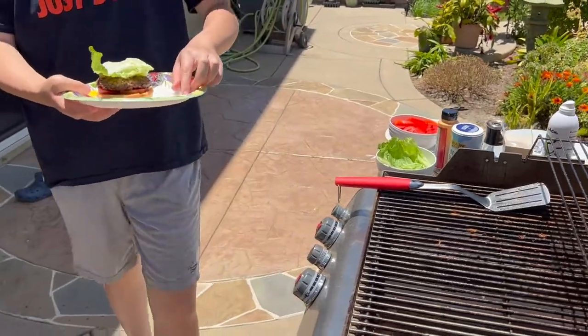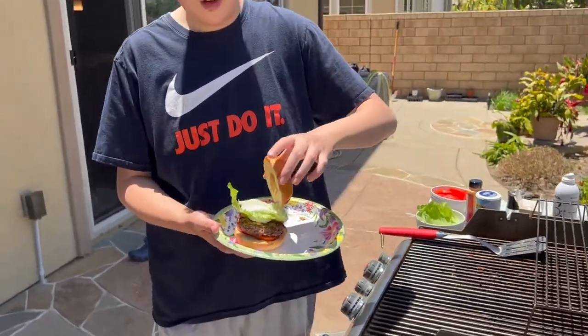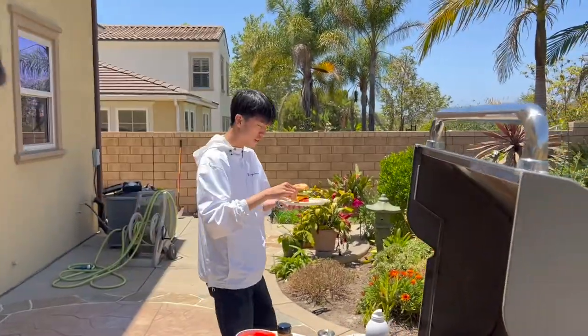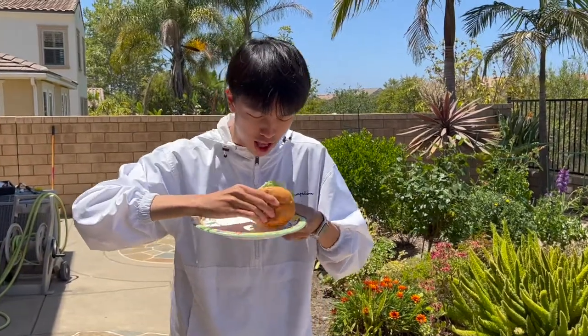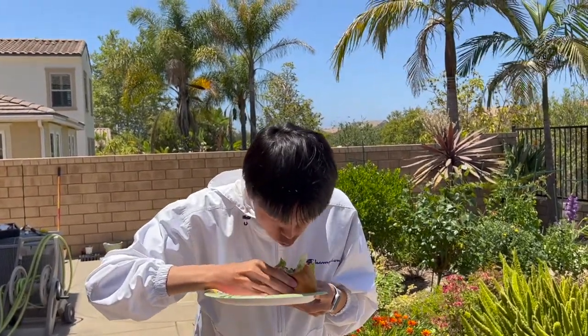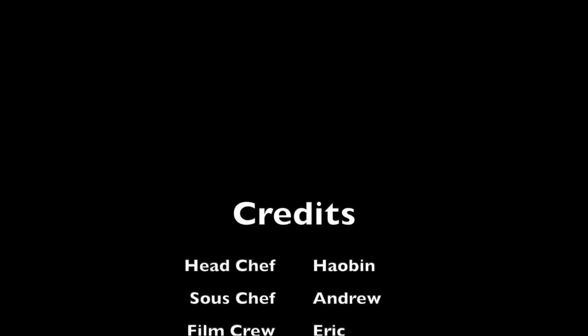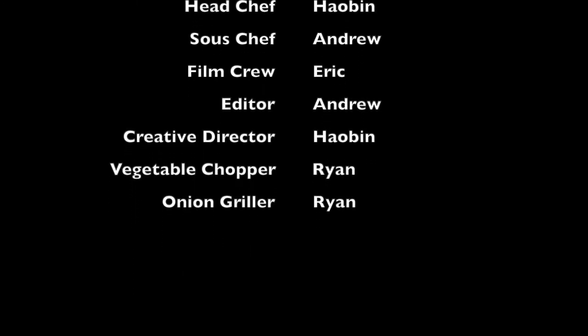Alright guys, we're done making the burger. This is a very easy process — you can see even Alvin could do it. Now we're going to try it. Give it a big bite. Is it good? Yes, it's really good. Fantastic. Approved by Alvin. This burger technique is very simple and approved — it tastes very good, so juicy. Ryan, is it good? Yeah, it's good. If you enjoyed this episode of Teenager Who Cooks, please be sure to like, comment, and subscribe, and stay tuned for the next one. Goodbye!